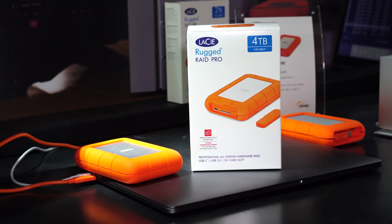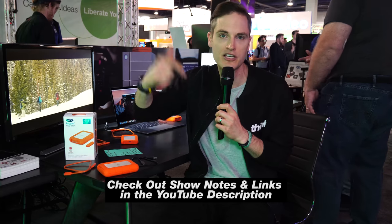This is a super cool drive. These are pretty famous — I'm sure you've seen them around because they have this stylish orange rubbery protection on the outside. They have a brand new Raid drive dropping publicly on the market around June 2018. If you want links to pre-orders, we'll throw them in the description below.